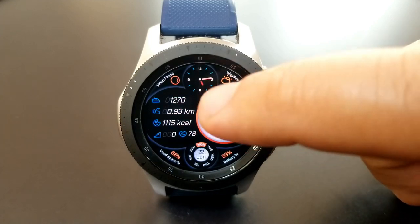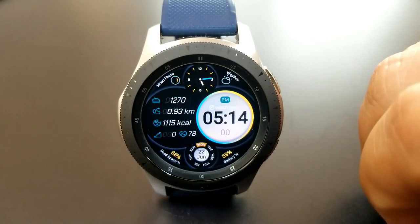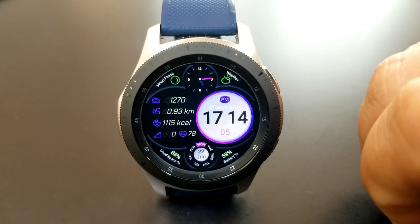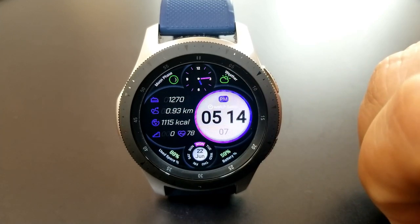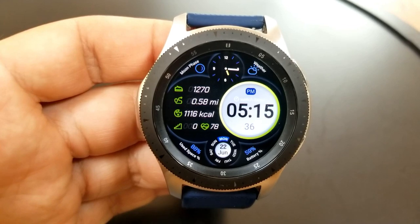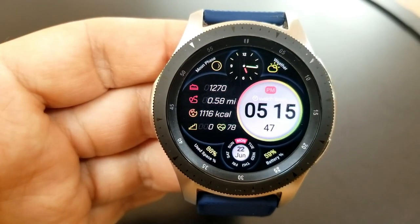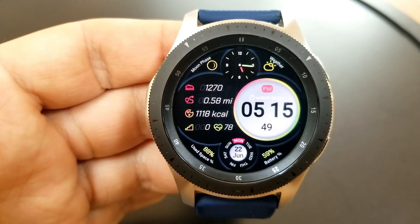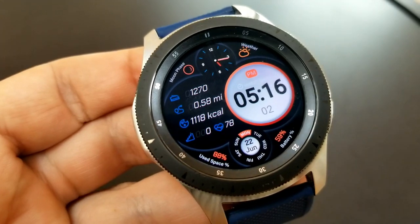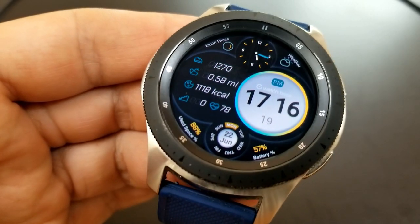You get a lot of great information on this face. Off to the left hand side you have access to your total steps count, your distance moved, your calories burnt, your floors climbed, as well as your heart rate. You then have a day and date indicator at the bottom with your power remaining shown to the right of that, and to the left is a storage usage indicator, which is a really handy stat to have especially if you're someone that's continually running out of space.